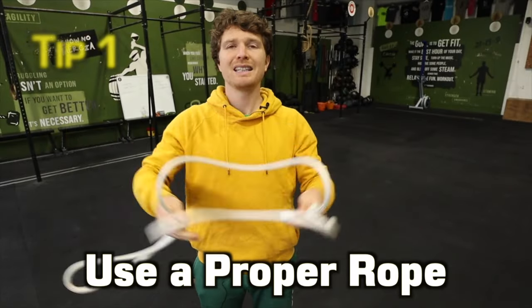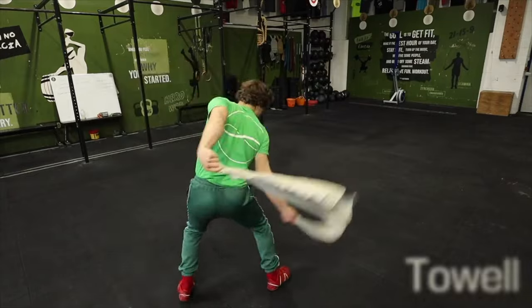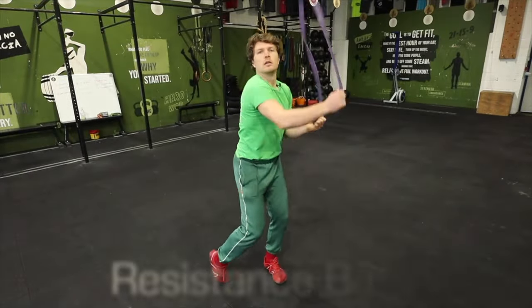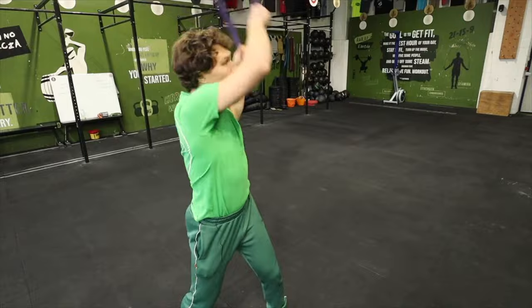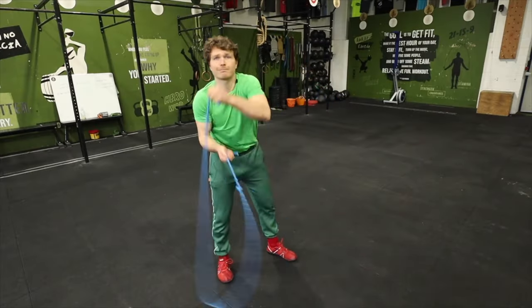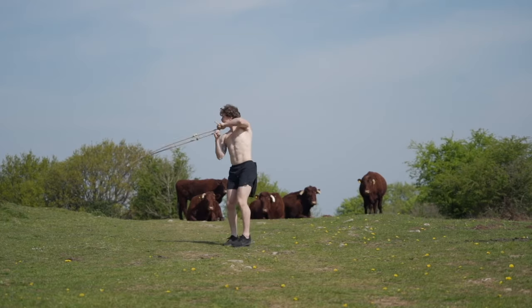Tip number one: get a proper Ropeflow rope. You might have seen Ropeflow online and copied along at home with a belt, a towel, a dog lead, or my personal favorite, a resistance band. In the beginning you can make do for a session or two with a skipping rope or a cheap piece of DIY rope, but a proper Ropeflow rope has been selected because it's the right thickness and weight to give your body the right feedback for the patterns of Ropeflow.